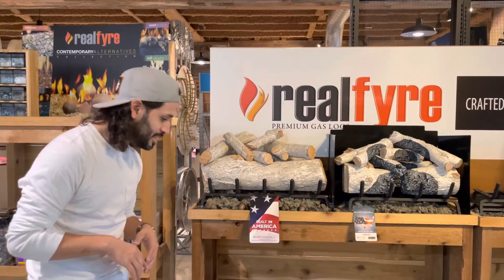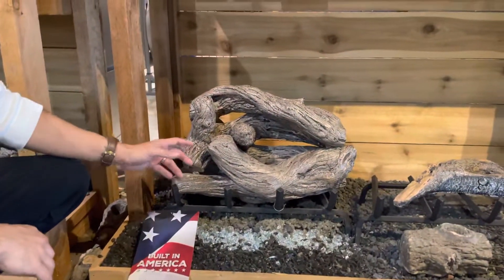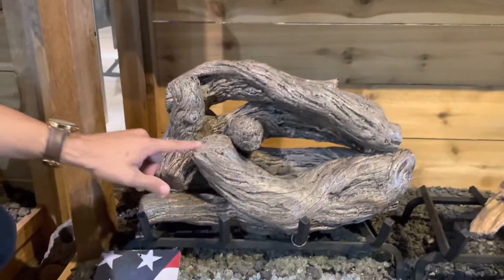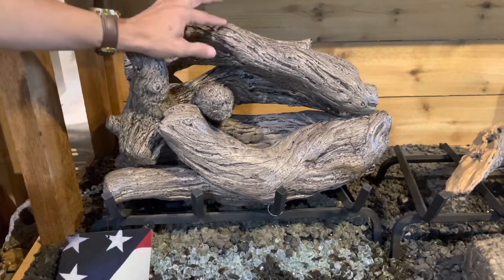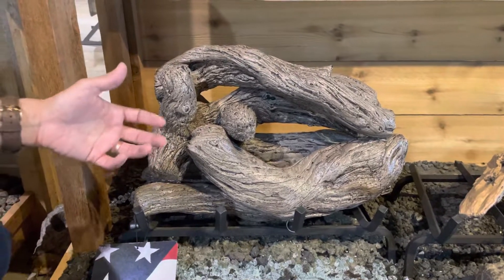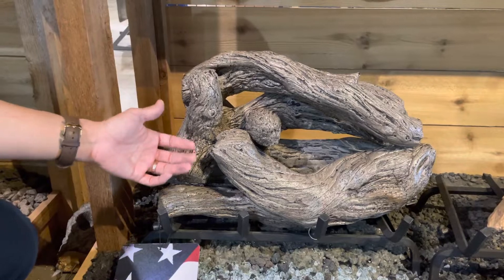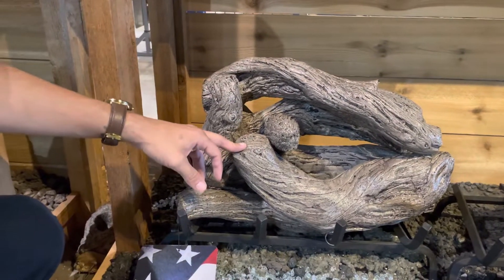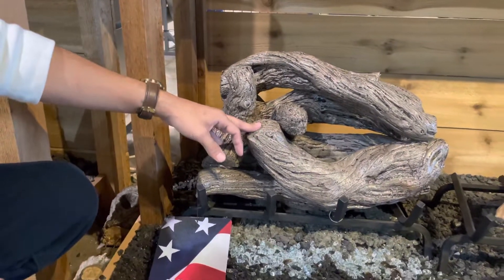We'll start with the classic series — this here is a coastal driftwood. The classic series is notated by a one-color paint job. You're still going to get your details in the logs; this one has that knotty twist going with it, giving you a really good coastal look. The classic series is your more affordable option because it only uses one paint color, still boasting the lifetime warranty. You can get it with a remote system if you want.